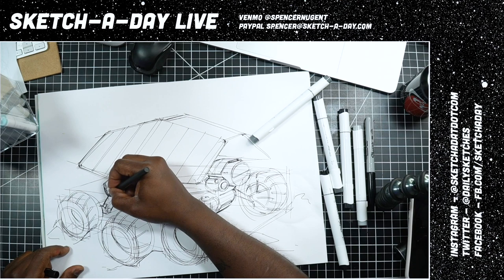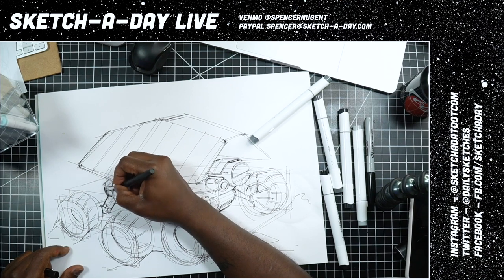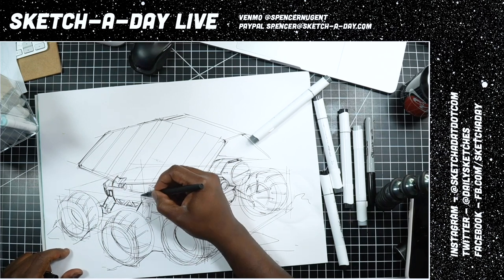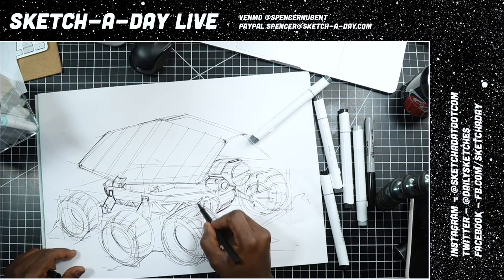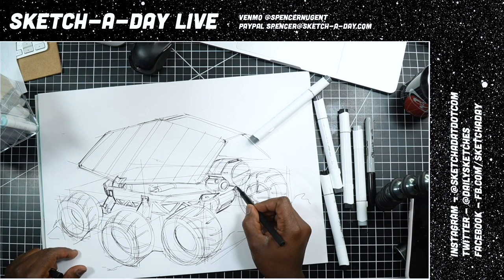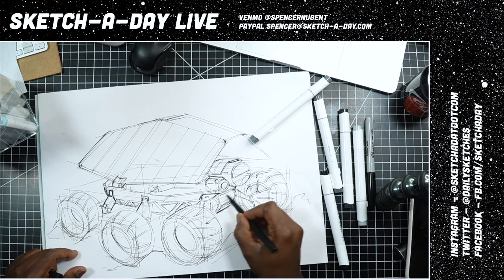If you're just joining, this is Sketch a Day Live — I do this three times a week. Sundays, Wednesdays, and Fridays you can catch me here on YouTube. I'm an industrial designer and I like to draw stuff.